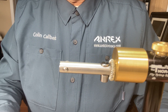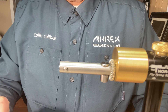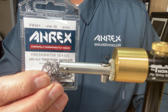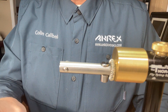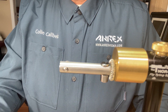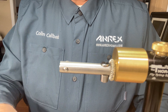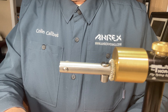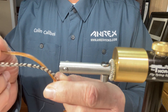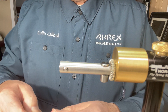Hello everyone, today we are going to be tying the GTH Variant. For the materials: for a hook we are going to be using the FW501 size 10 Ahrex hooks. For the tag we're going to be using mirage tinsel medium. For a body we'll be using wine ultra thread. For a wing we'll be using calf body hair, and for the tail we will be using the same. Then we'll be using some grizzly hackle and some brown hackle. For thread we'll be using a 6-aught black to start with.